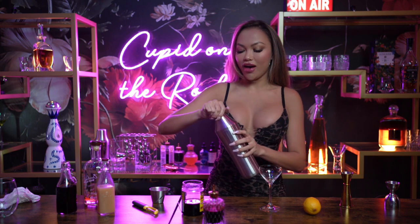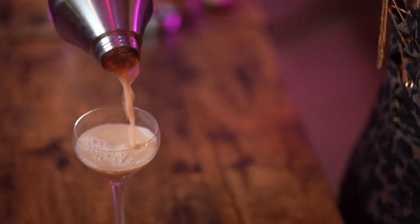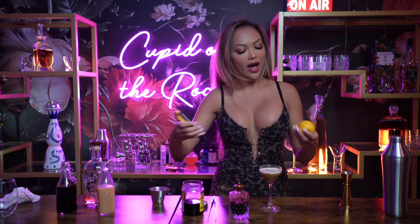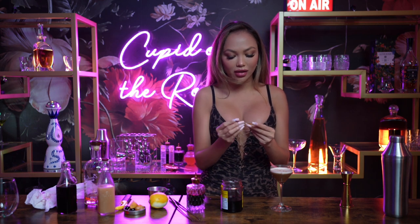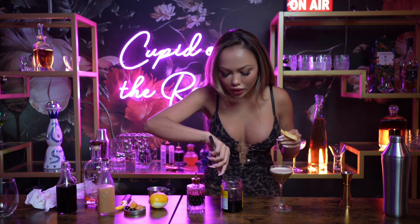After we shake it, we're going to go ahead and pour that into our glass. We're going to grab our Angostura bitters — I'm going to attempt to make a design. I'm going to grab a toothpick. We're going to go ahead and zest the lemon. We're going to go ahead and grab our garnishes, which is the lemon zest and the cherry, and put a hole there for the cherry.